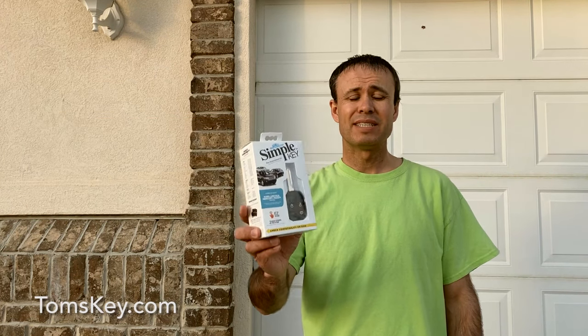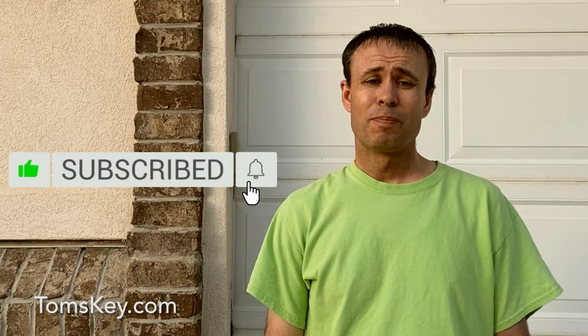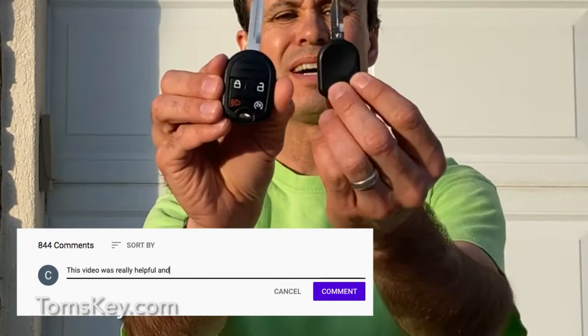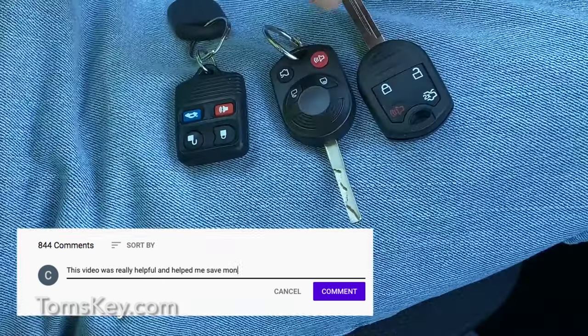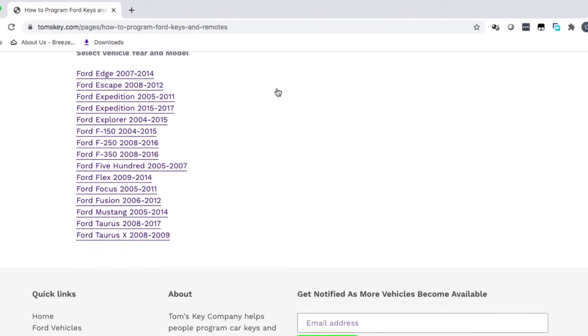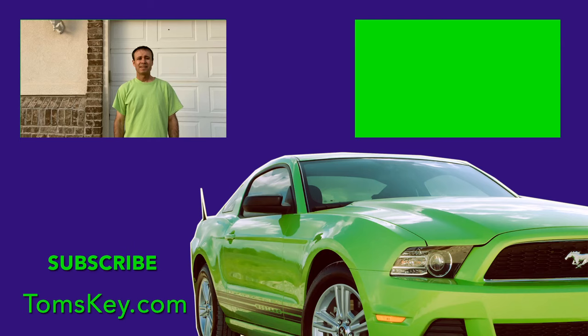Send everything back in its original packaging and you'll get your money refunded. I'd really appreciate it if you subscribe to the channel and like the video — that really does help YouTube let others know we're making helpful videos. Please leave a comment about your experience with Tom's Key Company. Visit tomskey.com, find your Ford Mustang, and place an order for the Simple Key Programmer Kit. You'll be programming that new key soon — thanks and have a great day.